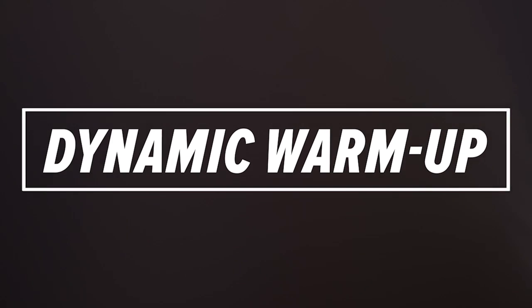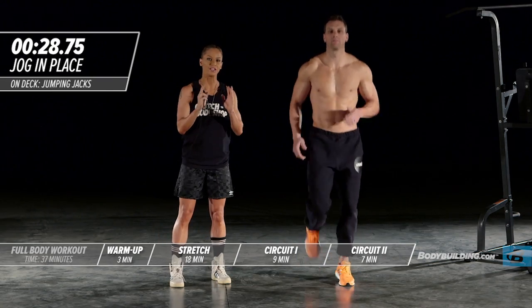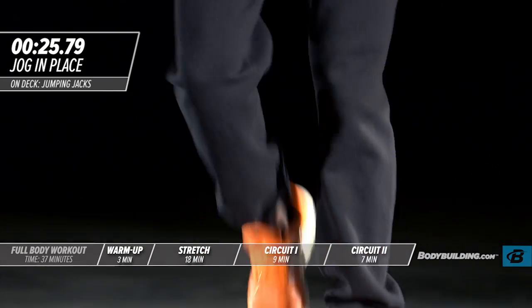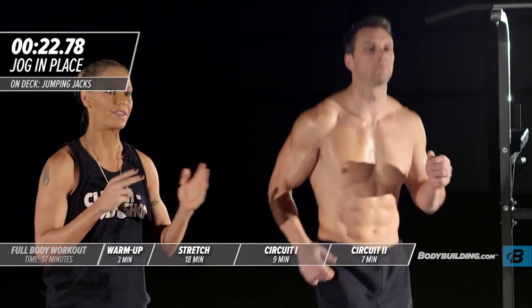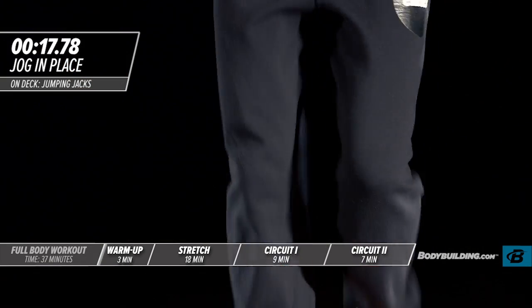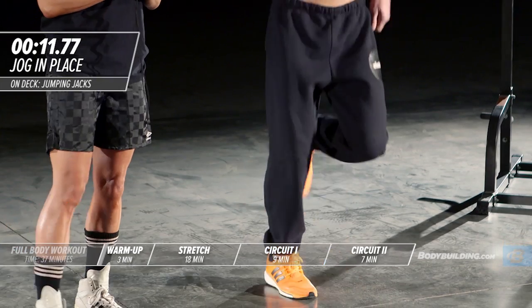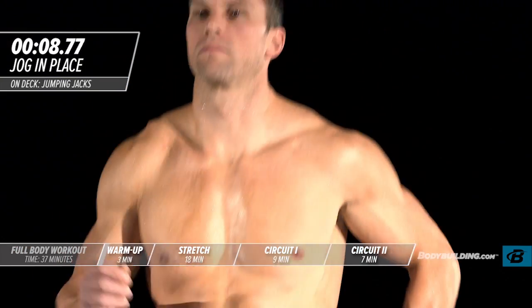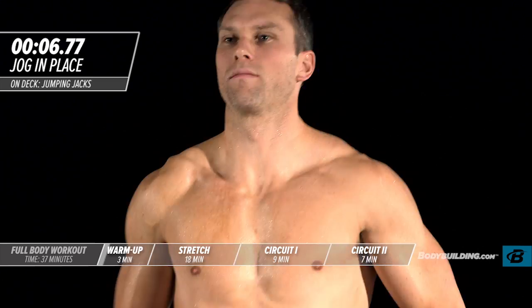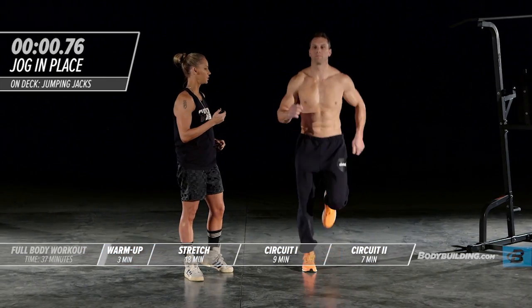Let's get started with our full body circuit, beginning with our dynamic warm-up. First exercise: jogging in place. You're doing each one of these exercises for 30 seconds. The intensity should be a 7 out of 10. By the end of this warm-up, you should feel warm and be sweating. Remember, warming up is very important — we're preparing the body to do battle for today's workout.